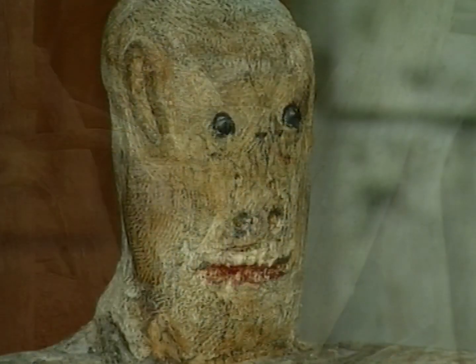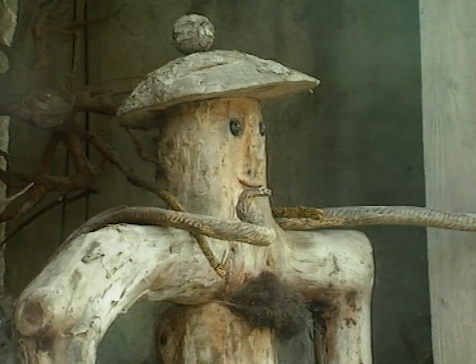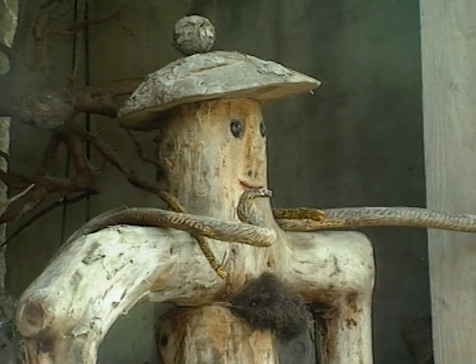Dans les racines, dans le bois, on trouve de tout. Dans la mer, il y a des coquillages, il y a des plantes sous-marines, il y a de tout. Mais dans nos forêts, il y a de tout.